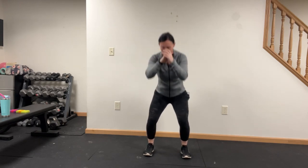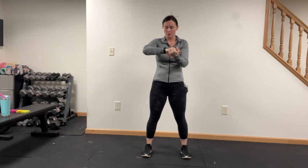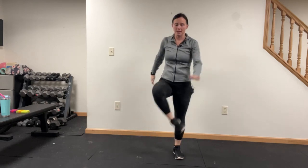Just going parallel, just to the top of the knee. All right, now we're gonna squat — touch the inside of the foot and then the other side.